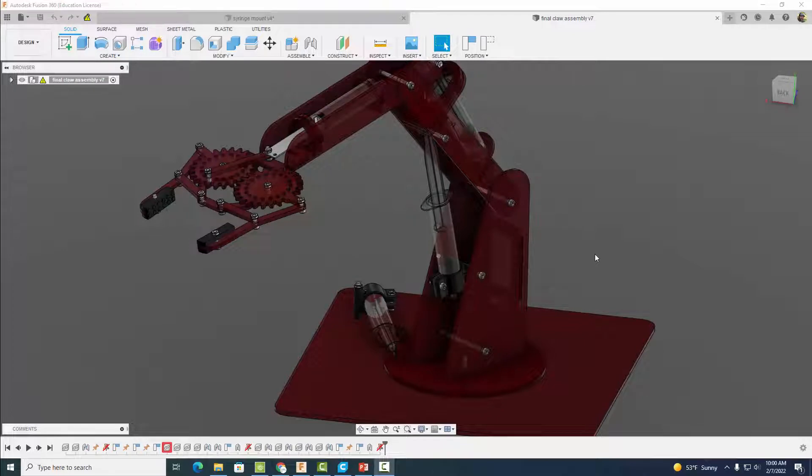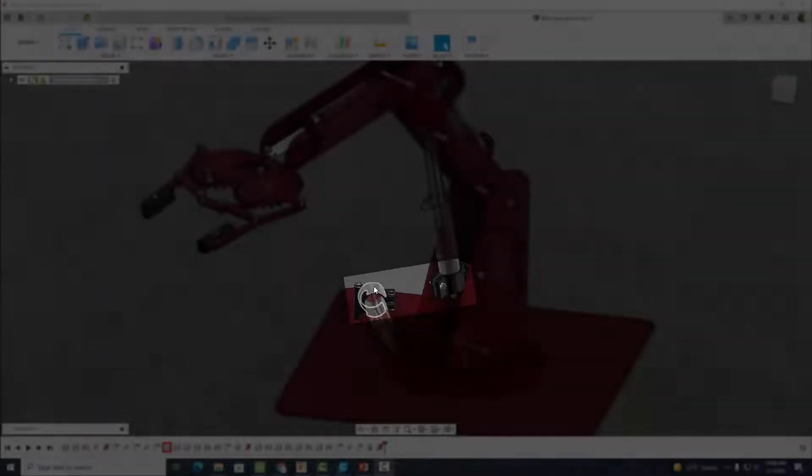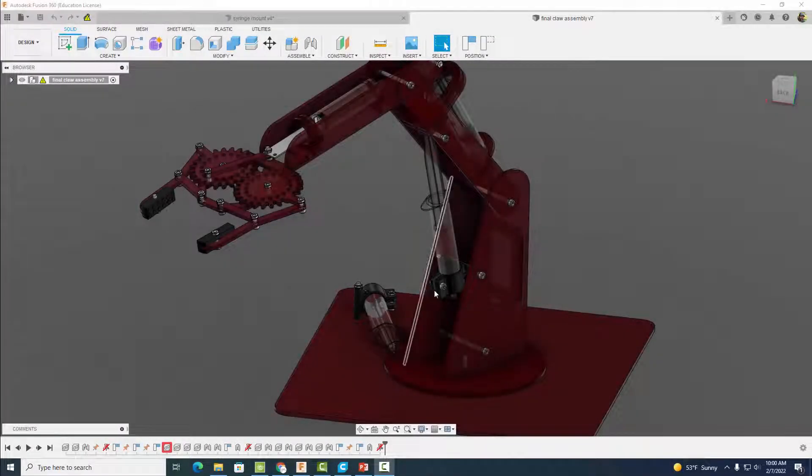Hey everyone, welcome back. In this video tutorial, I'm going to show you how to design the two syringe fixtures seen here. These syringe fixtures essentially just hold our syringes in place, so let's go ahead and get started.